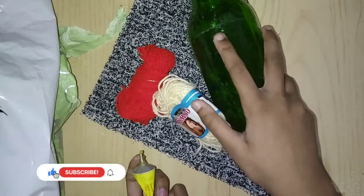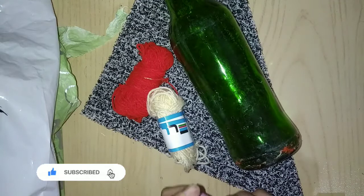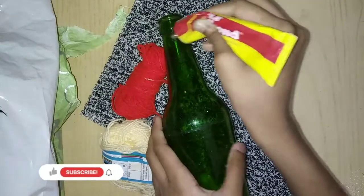I am using a white glue. You can use a white glue as well.